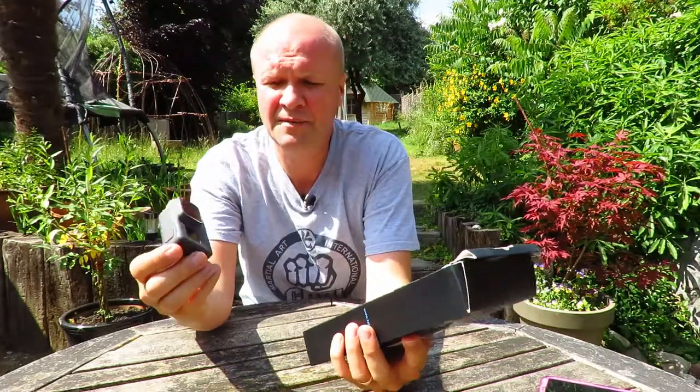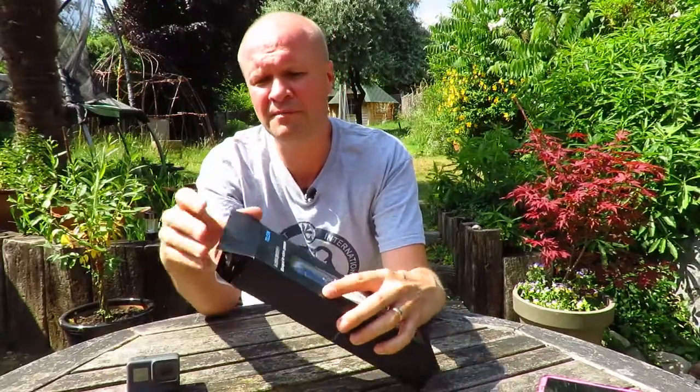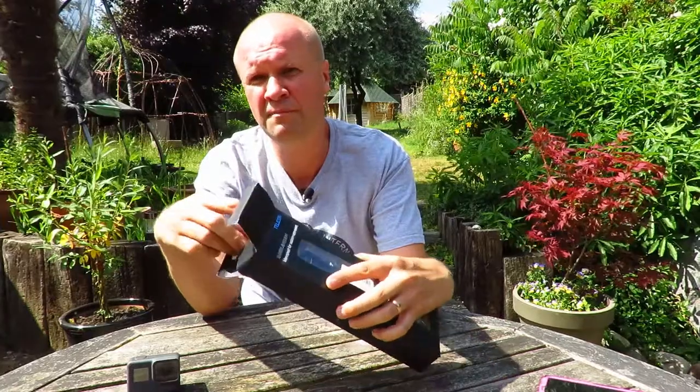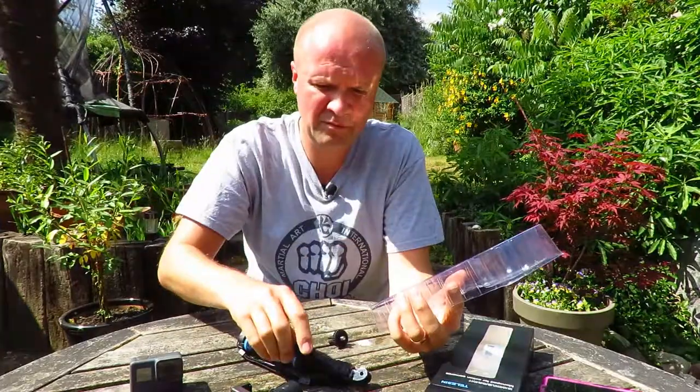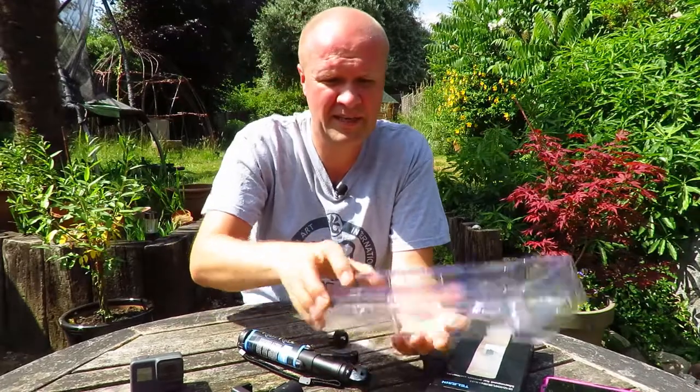I've got the GoPro Hero 5 Black and I wanted a grip for this for vlogging. So let me just open it up. While I'm unboxing it, I was looking for something really specifically good for vlogging with a GoPro Hero 5 Black.